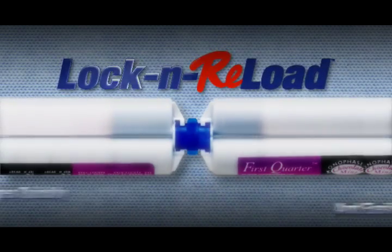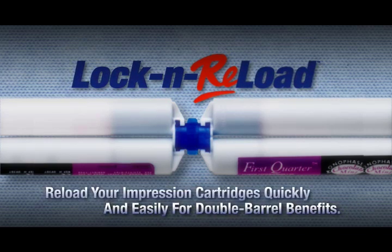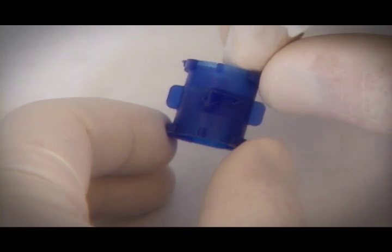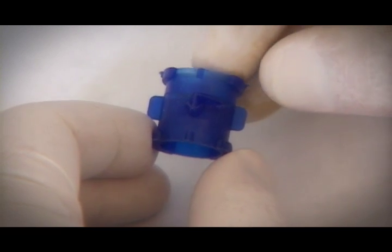The Lock and Reload Coupler is the solution. Quickly and easily make full tubes out of used ones. The foolproof design lets you reload dozens of tubes and makes it impossible to mix the catalyst and base. The Lock and Reload Coupler has a unique design which prevents accidental mixing of the impression material while backfilling.